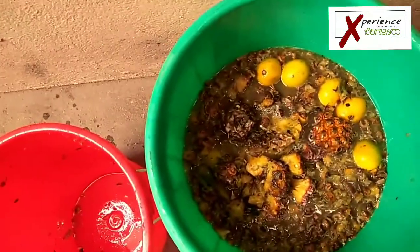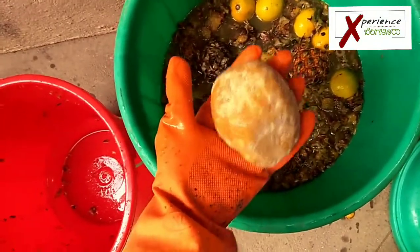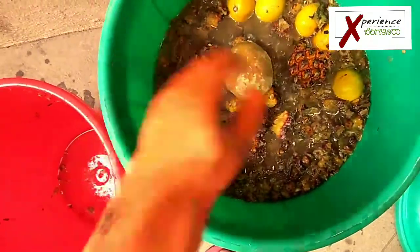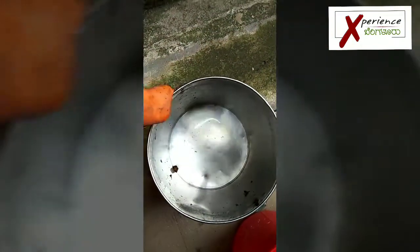I'm going to add some more jaggery to it — round jaggery. You can break it, but even if you don't it's fine, because it has a lot of water content so it's going to dissolve easily. So I'm going to put it in. Remember, I transferred all the content from the steel drum into the plastic one.